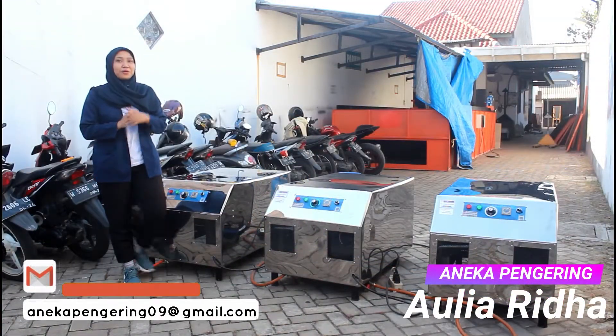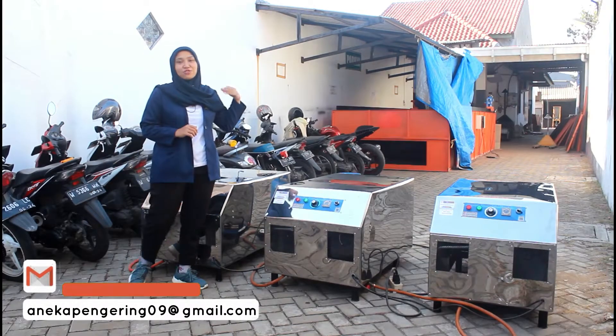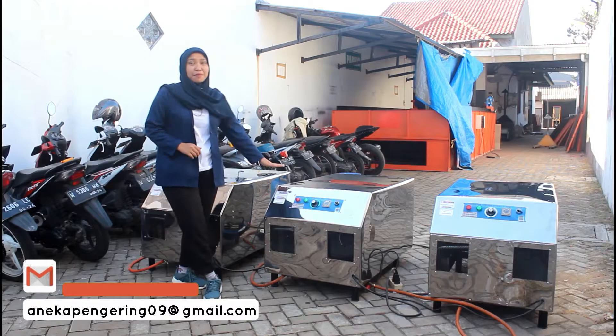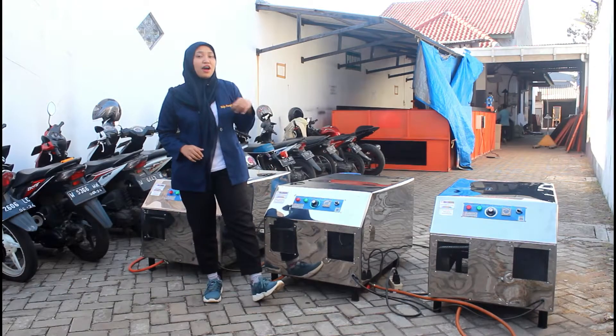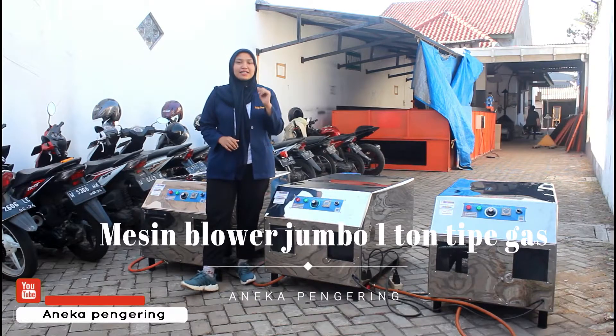Hello, my name is Auli. Today I'm going to review the 3 units of the machine. This is a machine that is used as a flower jumbo, 1 ton of heat, with gas.